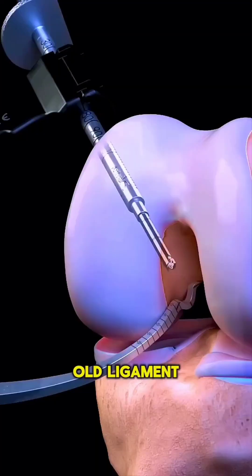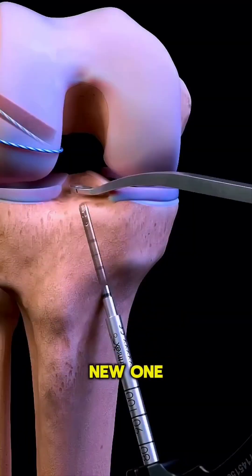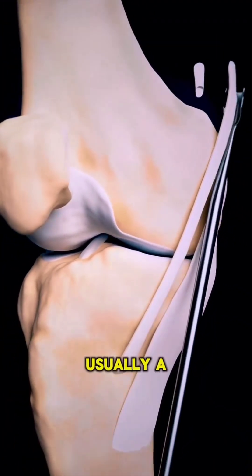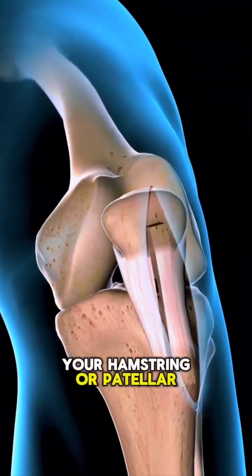Instead of repairing the old ligament, surgeons create a brand new one. With the autograft method, your own tissue is used — usually a strip of your hamstring or patellar tendon.